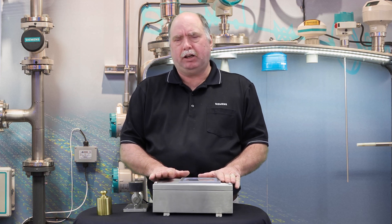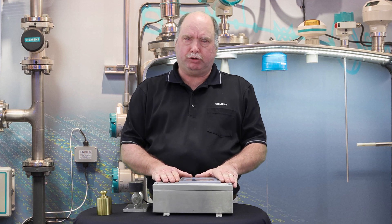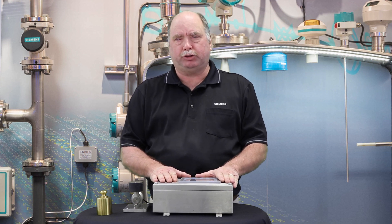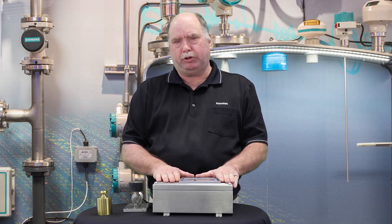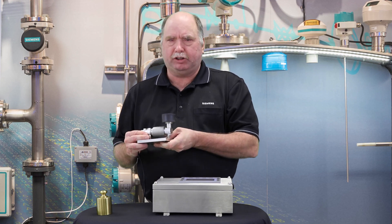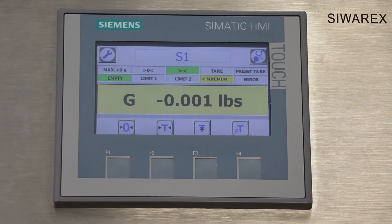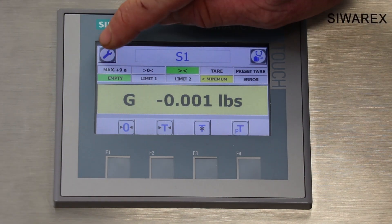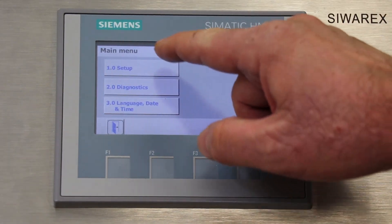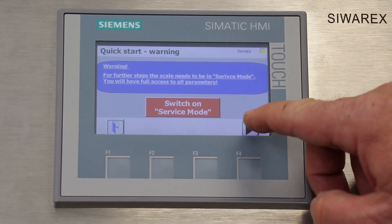Now let's say for some reason you can't use a calibration weight — maybe the scale is too large or you just don't have a weight available. You can also set up the WT231 using the information found on the load cell. Now I'll demonstrate how to calibrate the scale if you don't have a calibration weight available. We'll go back to the screen that asks what type of calibration you would like to perform.